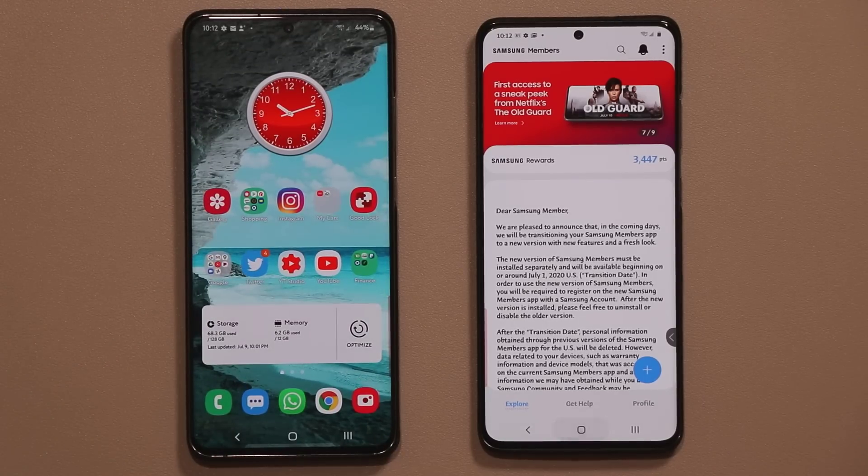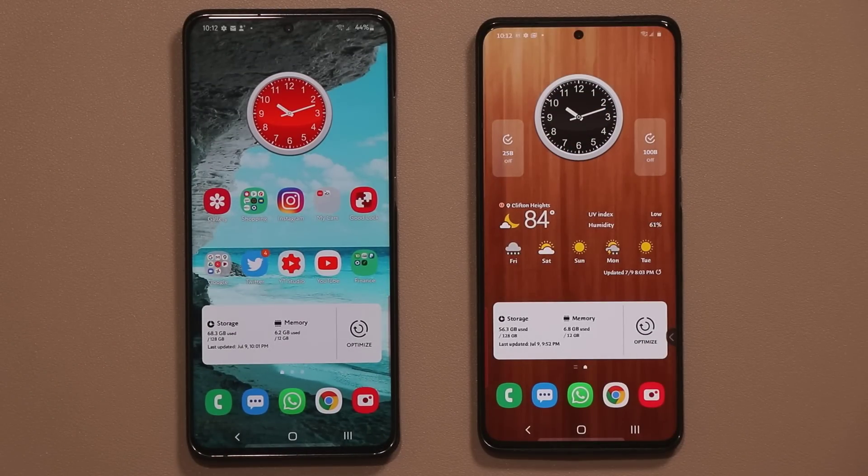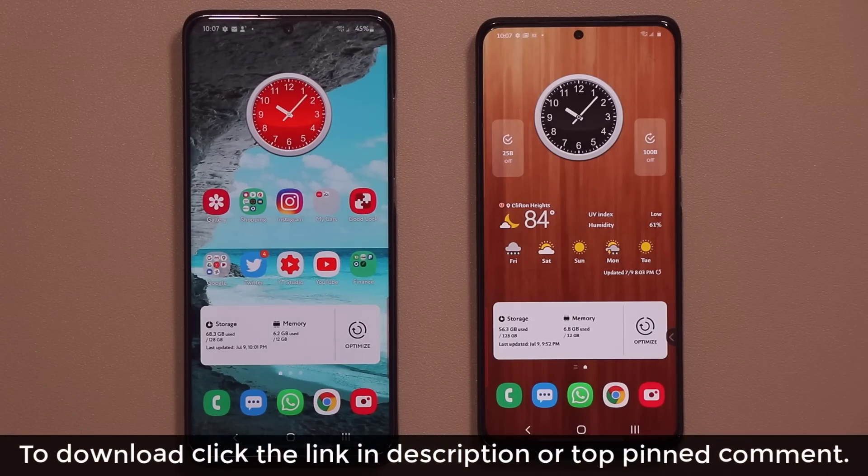First, let me show you how to get it. It's very easy to download and install. To download this app is very simple — all you want to do is click the link down below in the description or the top pinned comment.